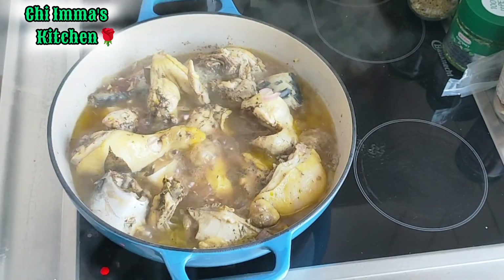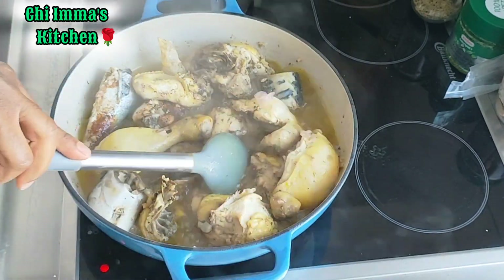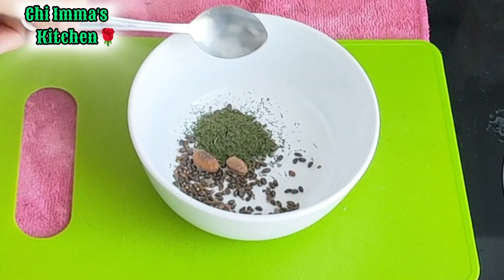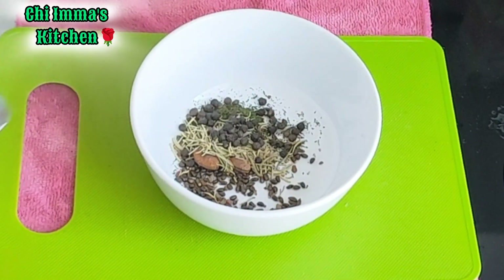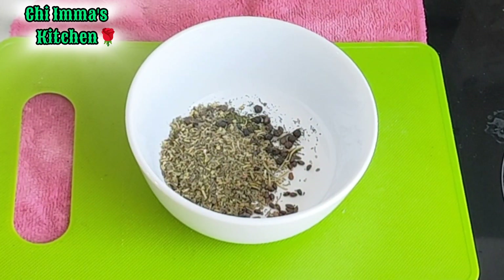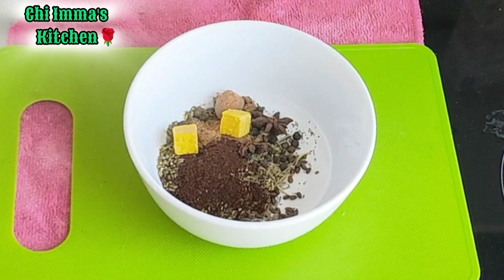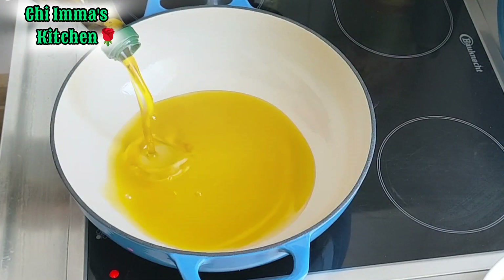A few minutes later, the meat is about 80% done. Now I will go in with my local spices, because I always like to use local spices. In one of my videos I will show you how I make these local spices. I'll mix everything together and blend — that's it.